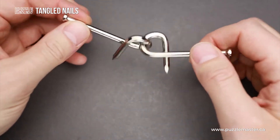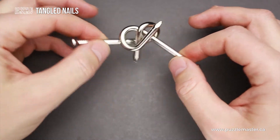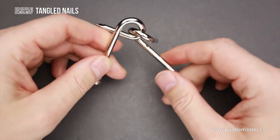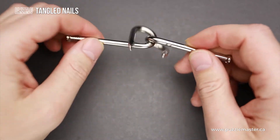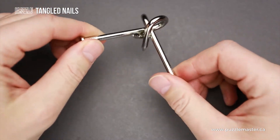If you take a closer look at the nails, you will find that these are two regular nails that were bent and entangled together. At first glance, this puzzle looks quite easy and it is not a difficult one, but it will still be quite a challenge to find the correct moves to solve it.